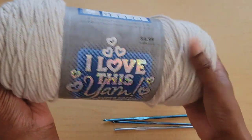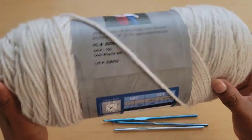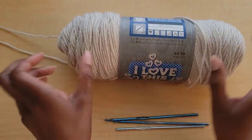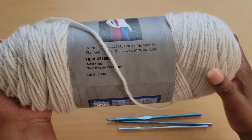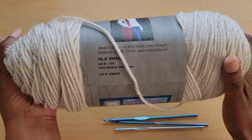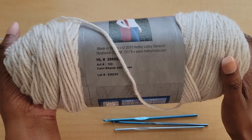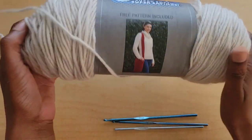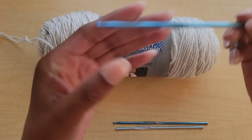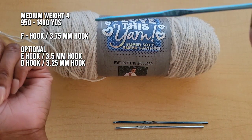What you will need is a medium weight four yarn. I used about a thousand yards — for 'I Love This Yarn' I used about three skeins. I had a little bit left over from the third skein but it's about a thousand yards and I made a medium. Yardage-wise you would need around 950 to maybe 1400 yards to be safe for maybe a 3X. The main hook I used is the F hook, which is a 3.75 millimeter hook. This is the main hook of the project.